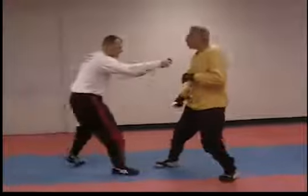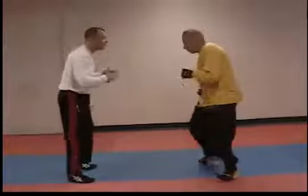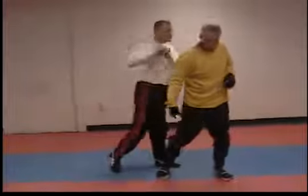Four — same thing, lean to the left and then you're back in. Five — cut and you're back in.